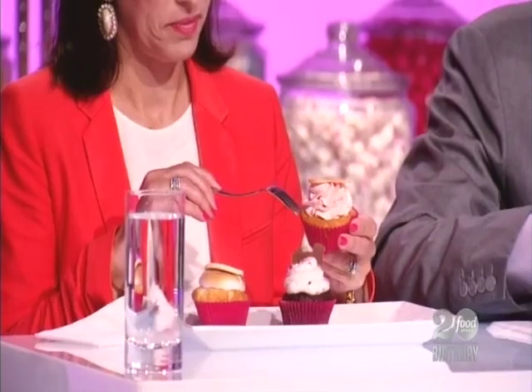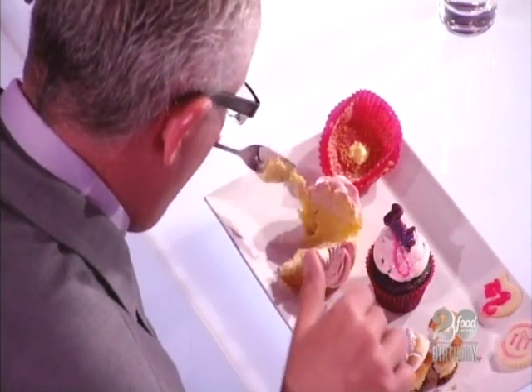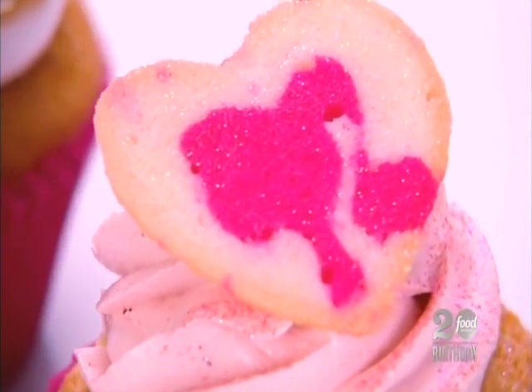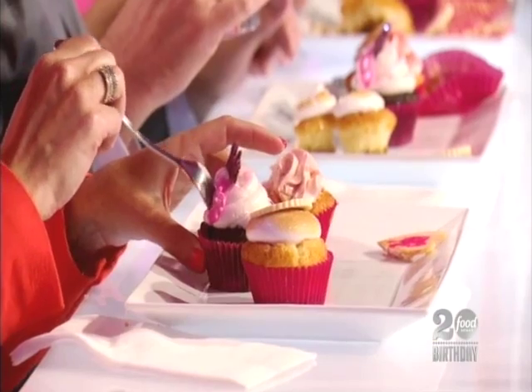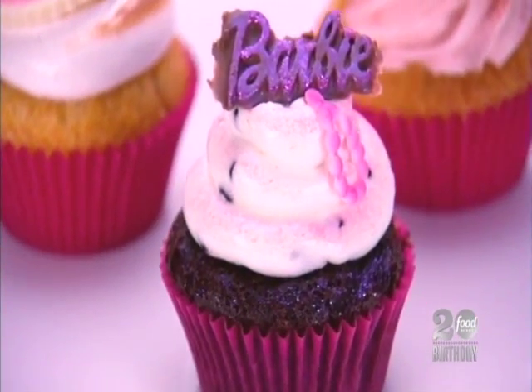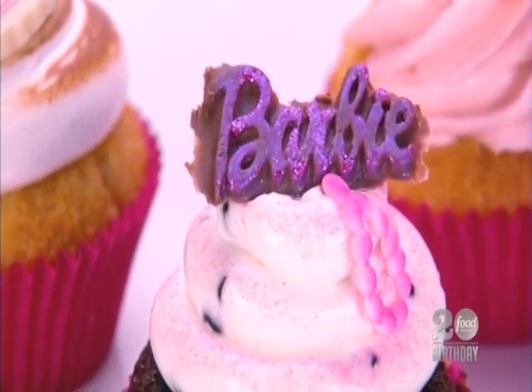We start with a gluten-free orange scented cake filled with an orange mousse, topped with a strawberry passion fruit buttercream and a gluten-free Barbie heart twill silhouette. The next one is the chocolate cake filled with peppermint milk chocolate ganache, topped with a peppermint chocolate chip Italian meringue buttercream, a sparkly Barbie signature, and the pink pearl necklace.